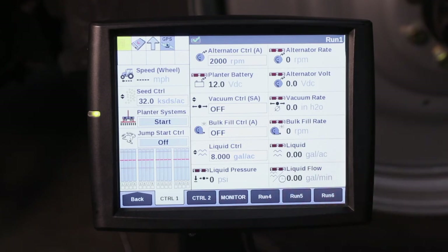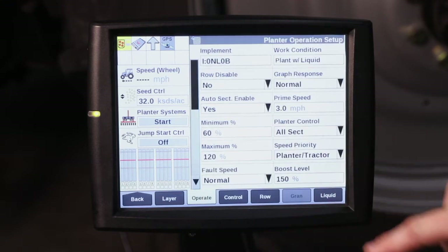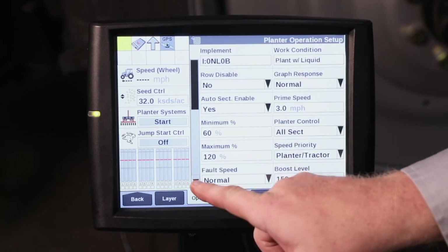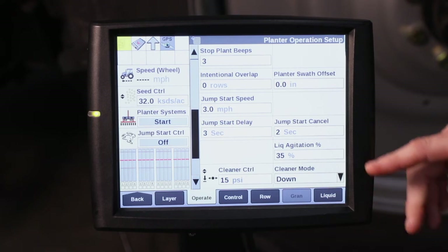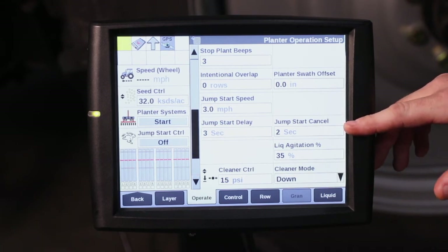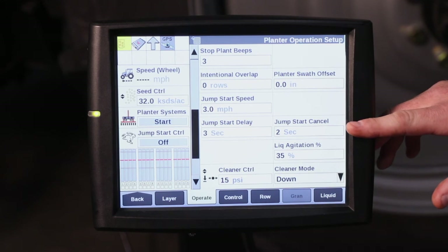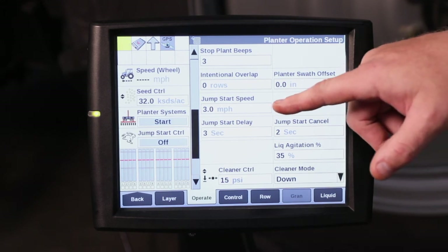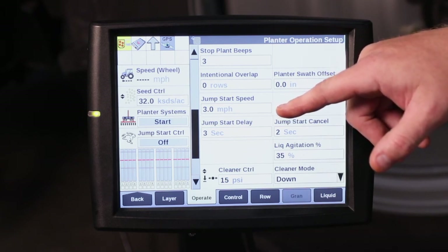To make changes on how long it counts down and what speed it turns the drives, go ahead and hit the back button, go to work condition, and under the operate tab scroll down to find the jumpstart delay — it counts down starting at 3. There's also the jumpstart cancel: if it doesn't see any planter speed within 2 seconds after it says go, it will cancel the jumpstart. And here is the speed at which it's going to turn the seed meter, set at 3 miles an hour.